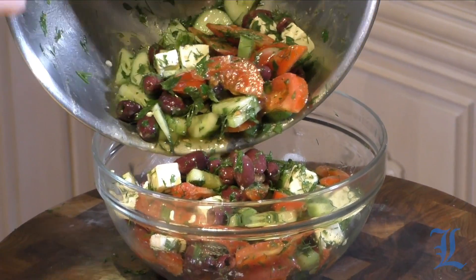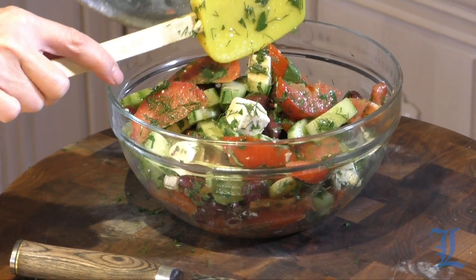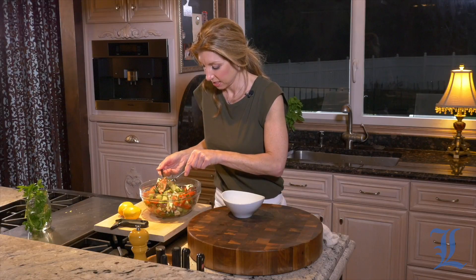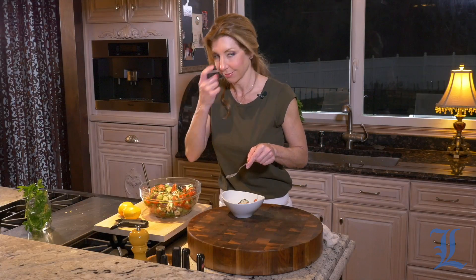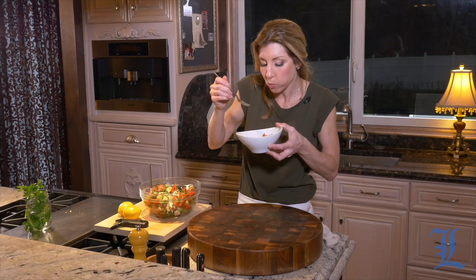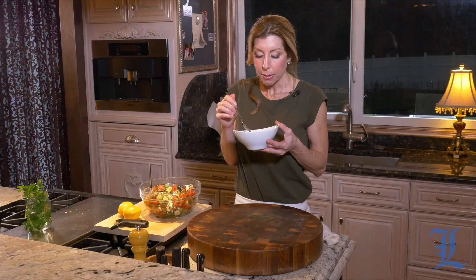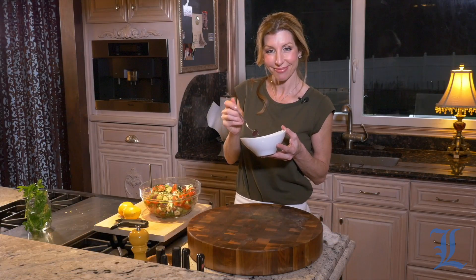So now we're just going to transfer it back to our pretty bowl and give it a taste. The only thing we're missing is crusty, warm bread. This looks great — this is my way of eating. Now it's time to give it a taste. I just want a little bit of everything: the kalamata, the feta, the tomatoes, and the cucumbers. Mmm! The feta is so creamy. Kalamata — they have a nice little salty bite — and the freshness from the tomatoes and the cucumbers, and all those herbs. Head over to the newspaper's website and check out this recipe. Thanks for joining me; I'll see you next week.